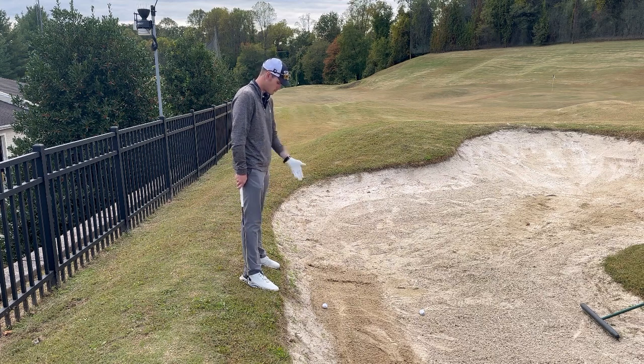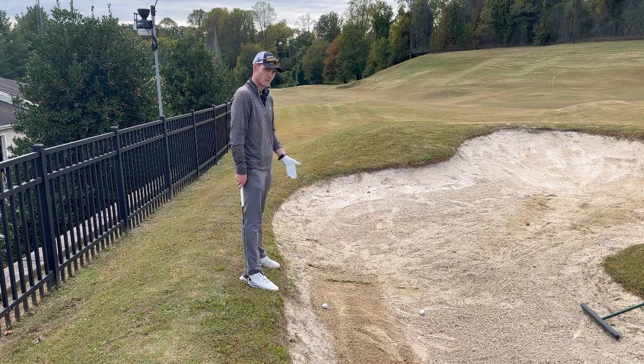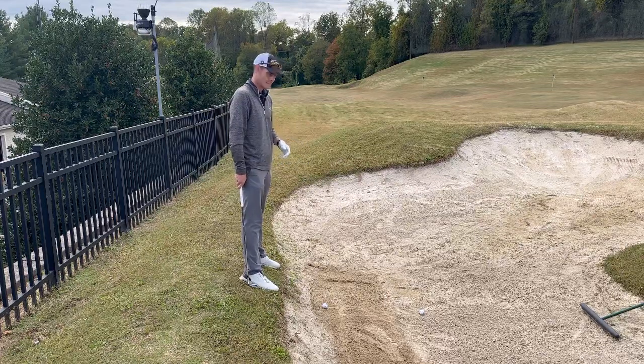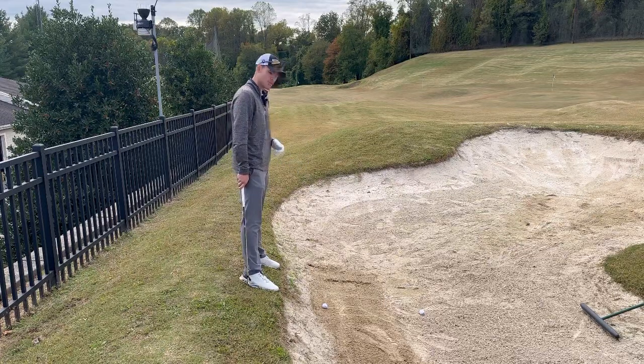Ladies and gentlemen, I present to you the dreaded ball below your feet in a bunker. How do we hit it? How do we make it easier to hit? Here are a few things that we can do.